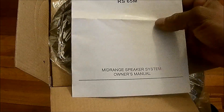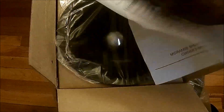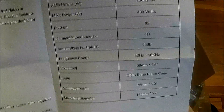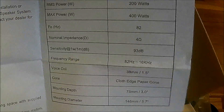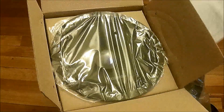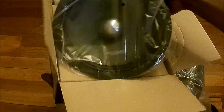Got an owner's manual of course — mid range speaker system owner's manual. And it actually shows the specs here as well. Not bad. Hands a little shaky I think. And this is the RS6 5M.